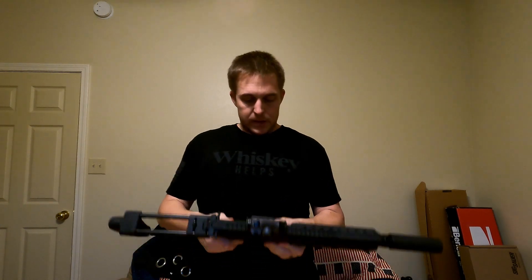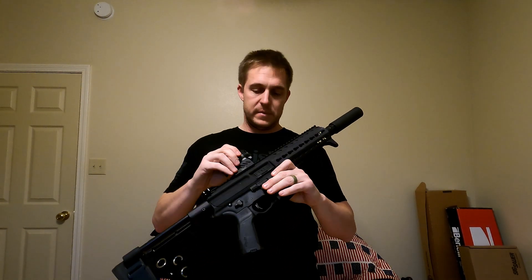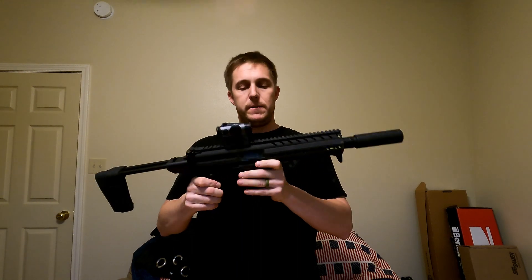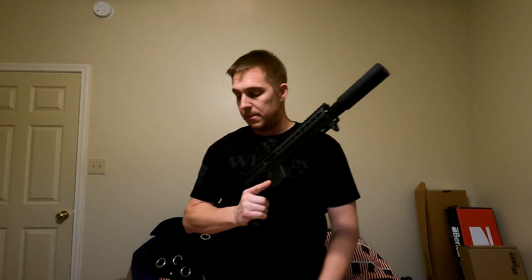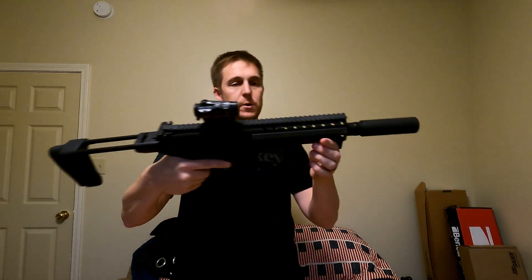It came with a red dot — the dealer threw it in when we bought it because he was having a hard time selling it at the time. It did come with just a thread protector on the barrel, and we have this suppressor on here now. This gun is really quiet when you shoot subsonic ammo out of it. It's an older one, as you can see it has KeyMod instead of M-LOK like they have now.